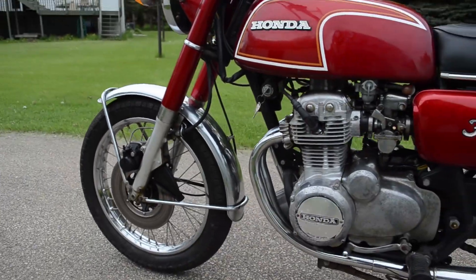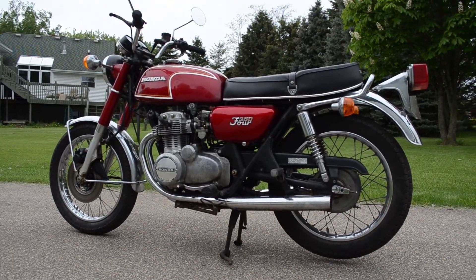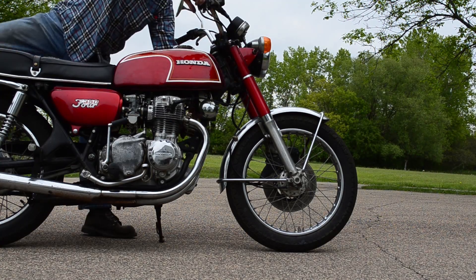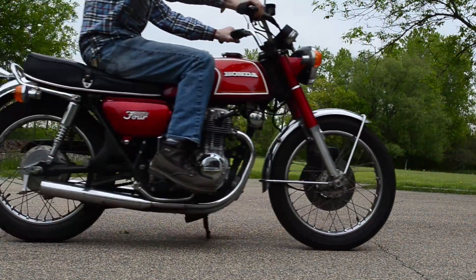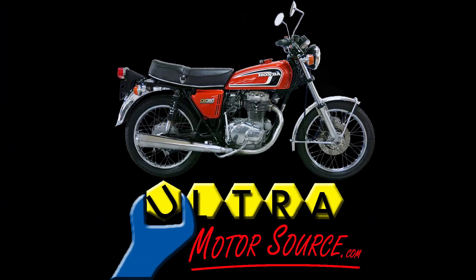This bike is just fantastic — don't hesitate to ask any questions or provide a few comments. For more information on this and other classic cycles, see us on the web. Thanks.